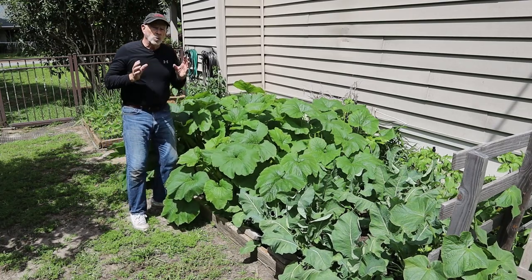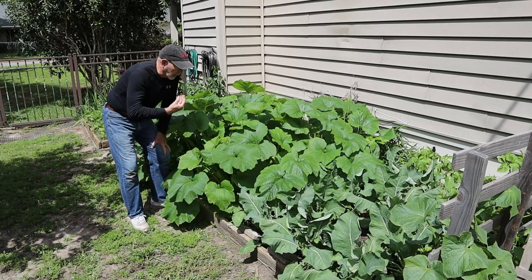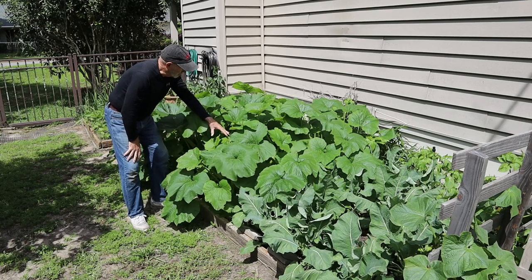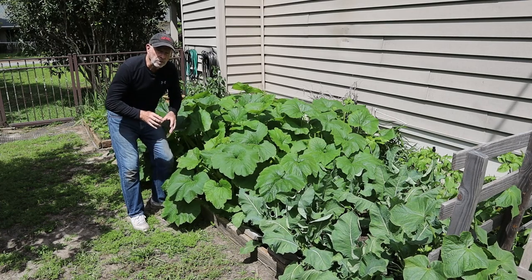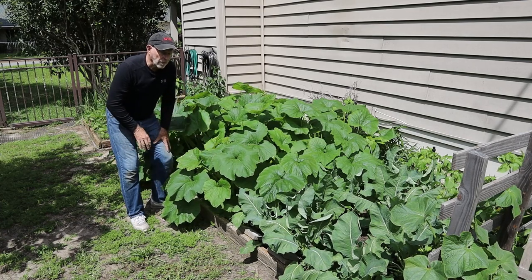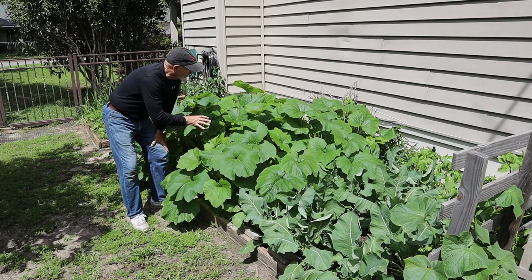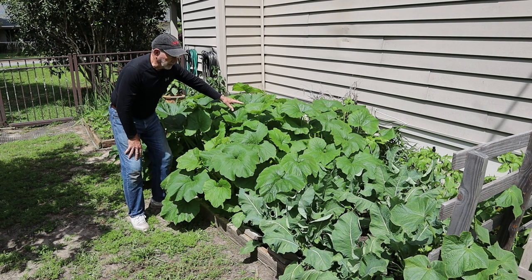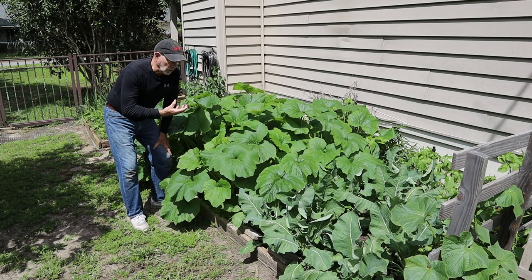It's important to plant early in the season, particularly here in the south, because the ground warms up and the bugs aren't active yet. One of the problems with summer squash like zucchini and yellow squash is a vine borer — little caterpillars from flying butterflies and moths that lay their eggs — but they're not doing it yet so the plant isn't suffering. Even though the plant is this lush, I have not used any insecticides at all, just fertilizer and some natural organic and cow manure mixed into the soil.